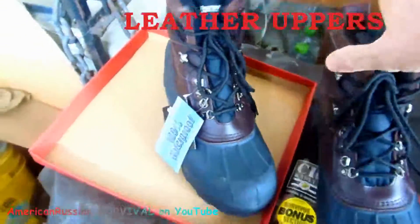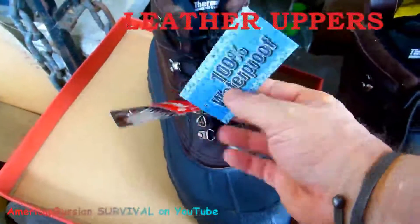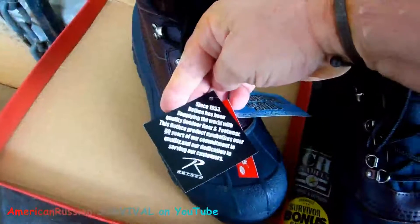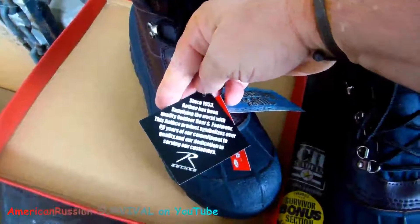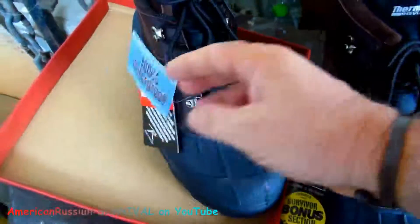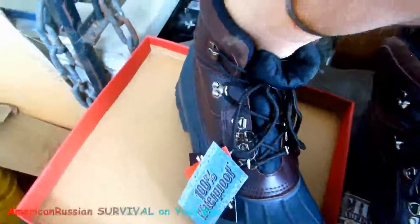Really what you need for cold weather — if you're into cold weather, which I've never been. So I figured I'd pick them up. Since 1953, Rothko has been supplying the world with quality outdoor gear. Well, maybe it's pretty good — probably a good design. In other words, USA design.